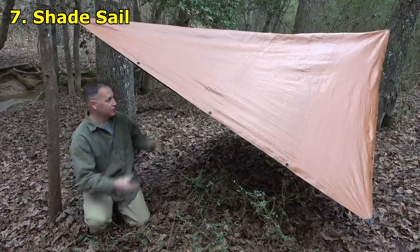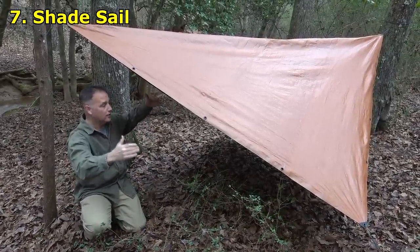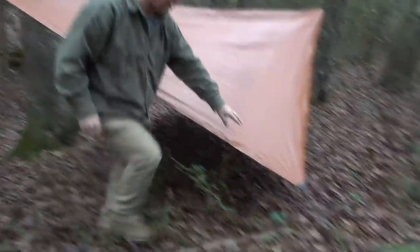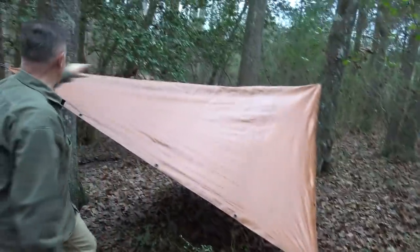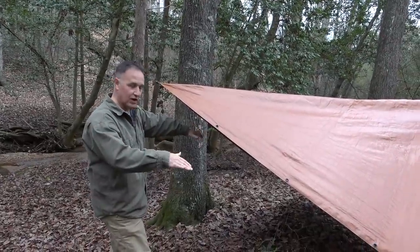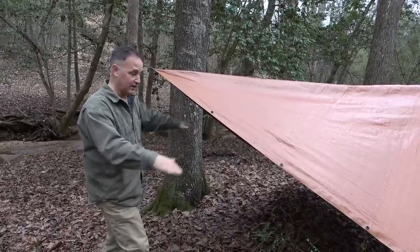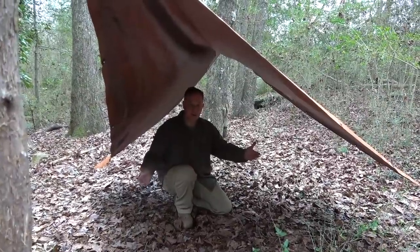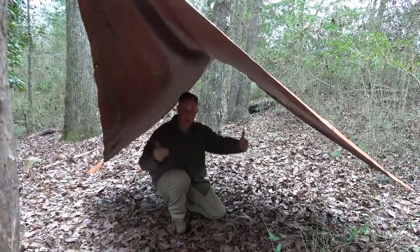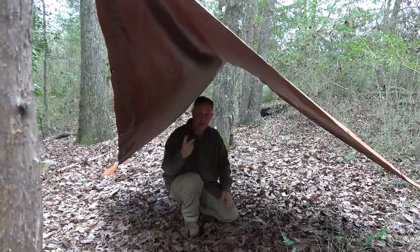This is the shade sail — it's very simple. You use the corners to tie it off; it's kind of catty-corner. Use the two corners on the ground and the two corners tied up top. We have our stakes placed in, each side tied off, and then a stake on the other side with it lifted off the ground. This will give you some shade from the sun, and also shelter if it's raining, with air underneath. There's a lot of room here, and air can come underneath — it protects you from rain and sun. It's easy to do, especially if you only have two stakes.